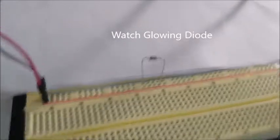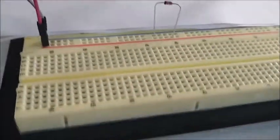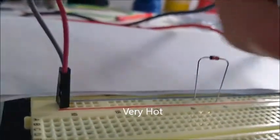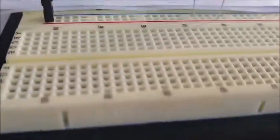About five seconds in, I just saw a bright light — I think I shorted out my power supply. I'm going to shut off the power supply. The diode is very hot, so I believe that cooked the diode.